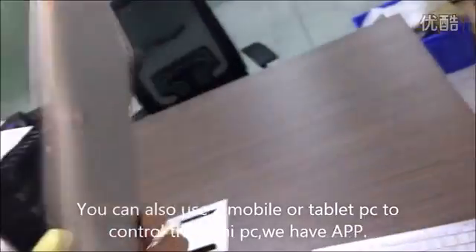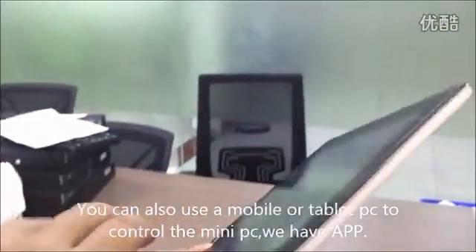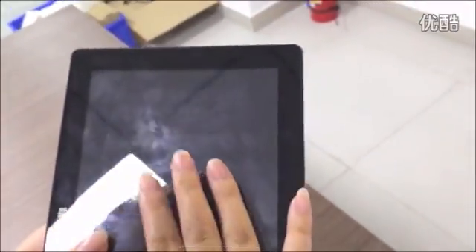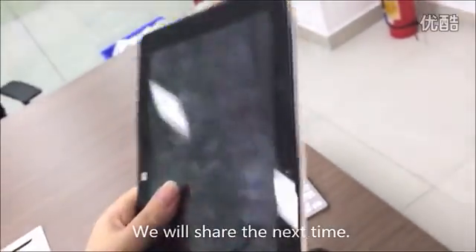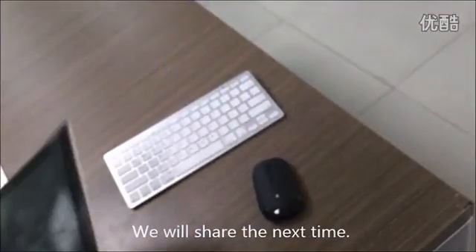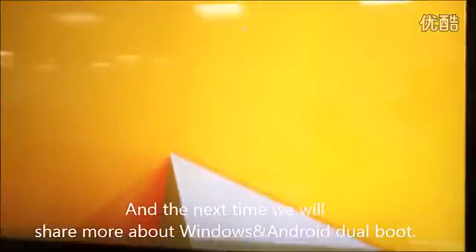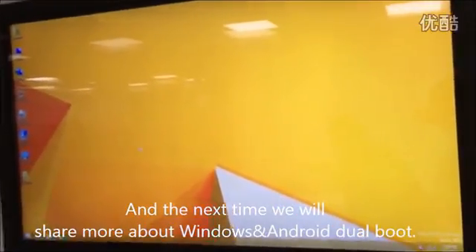The model supports Bluetooth 4.0 and Wi-Fi. But you can also use a tablet or a mobile to control this mini PC dongle through software — we have an app for it, which we will share next time. And next time, we will also share the dual boot Android and Windows 8.1 feature.